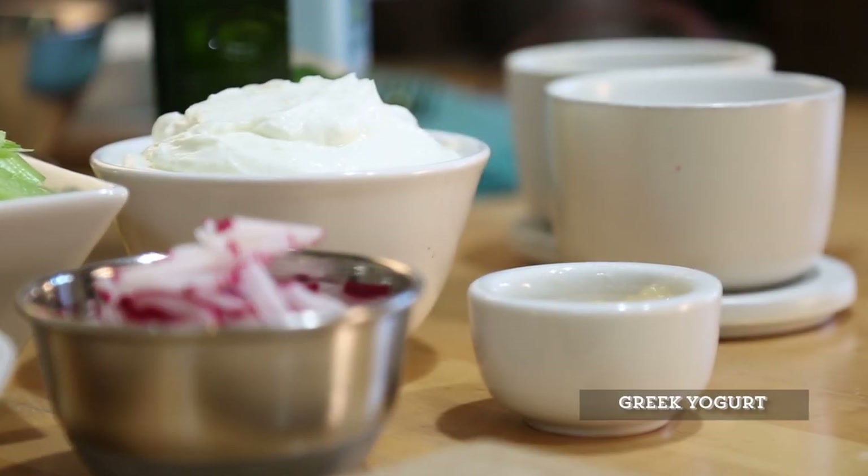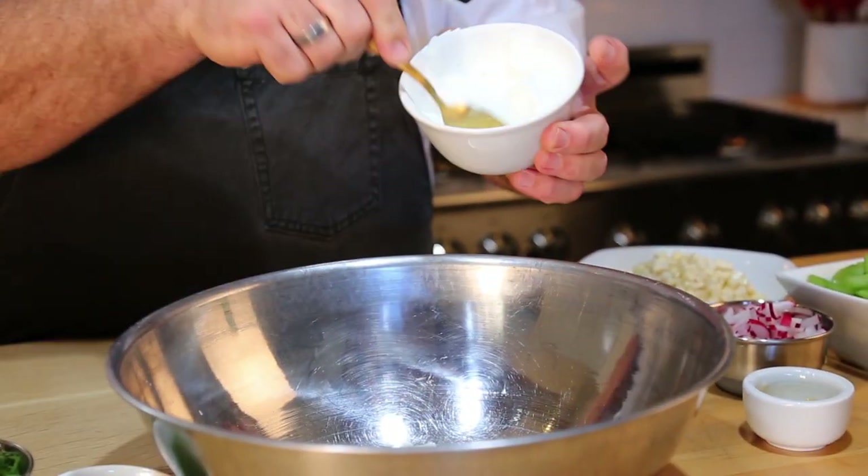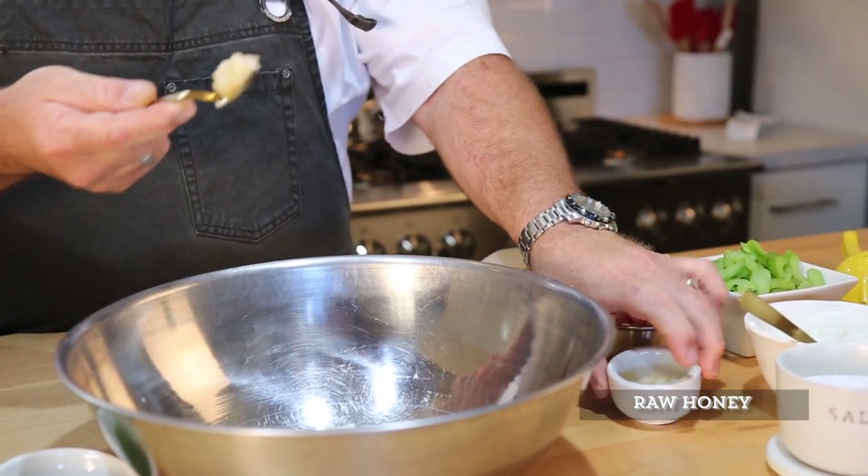It goes super fast, super fresh, and super delicious. We're going to take a little bit of Greek yogurt — this is a low-fat Greek yogurt — about a quarter of a cup. Now, this doesn't have to be Greek yogurt; if you happen to have low-fat yogurt it will work the same. I enjoy the consistency of Greek yogurt — it's a little bit thicker, a little more tart.